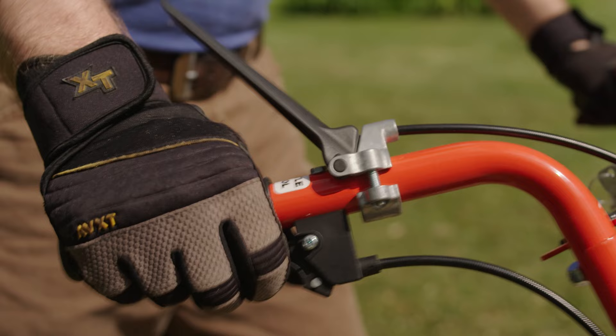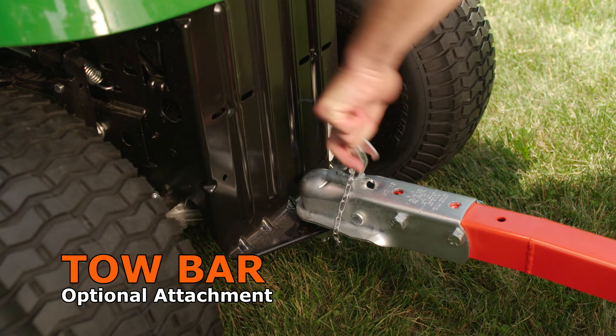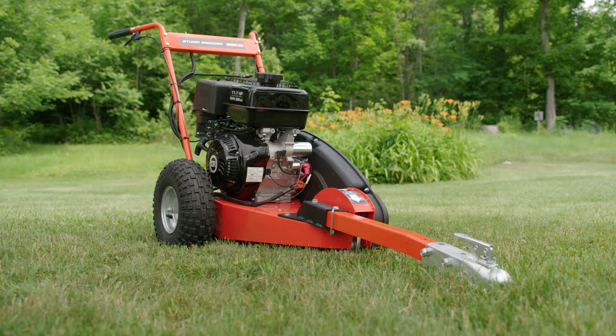Both the Premier and Pro models accept our optional Tow Bar Kit, which allows you to tow the Stump Grinder around your property with a lawn tractor or an ATV.